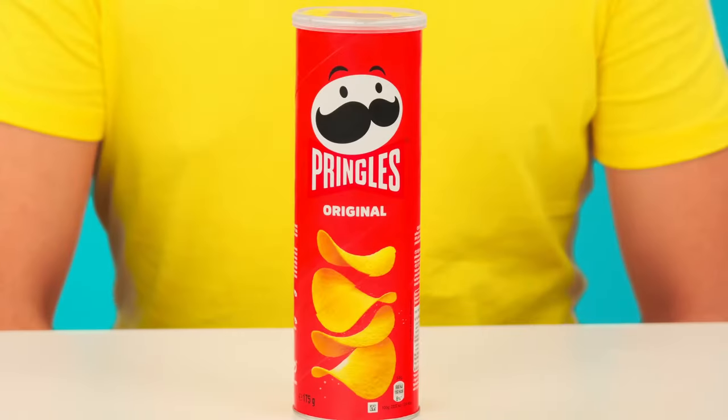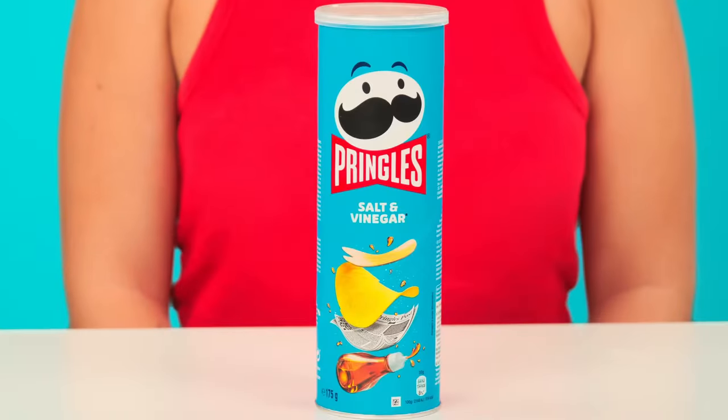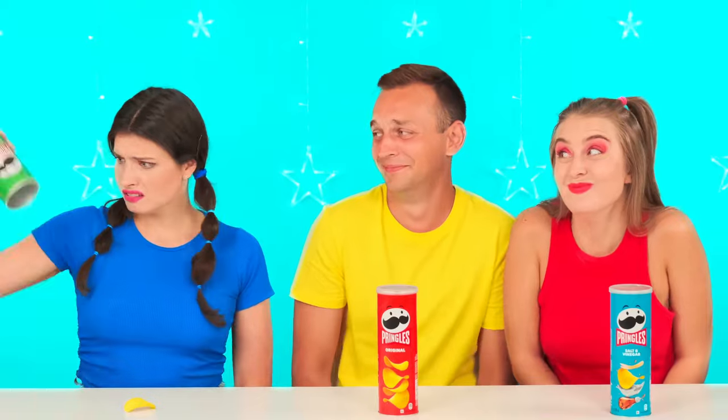Chips! This is great news! But why does each of us have only one jar? I think we should try it anyway. The chips flew right into your eyes — that's hilarious! I don't see anything funny about it! I thought the jar was empty! It's good that you can at least have a little snack! That's it, I'm refreshed! It's time to check what's in my jar — I hope there's a big portion!